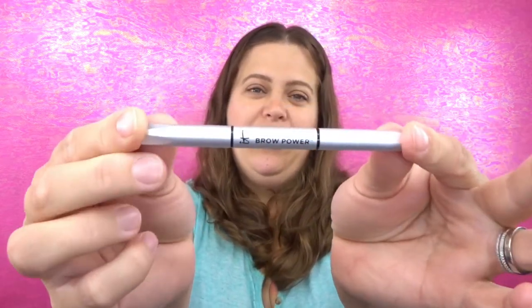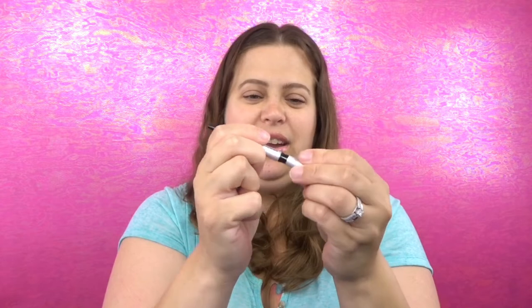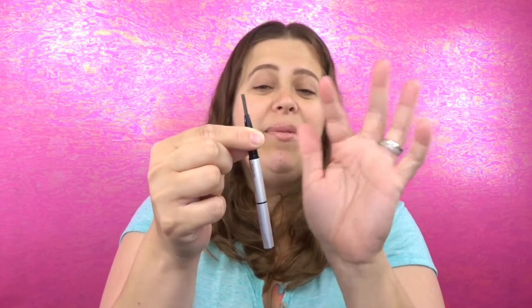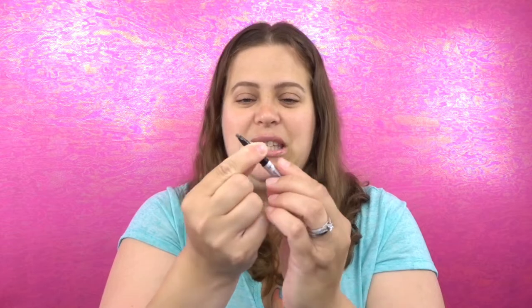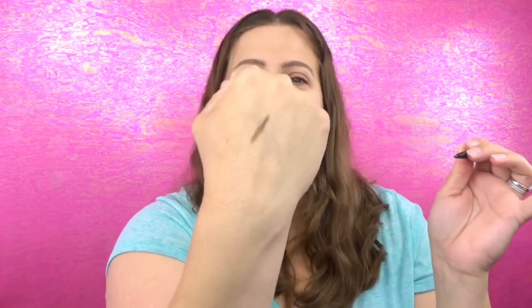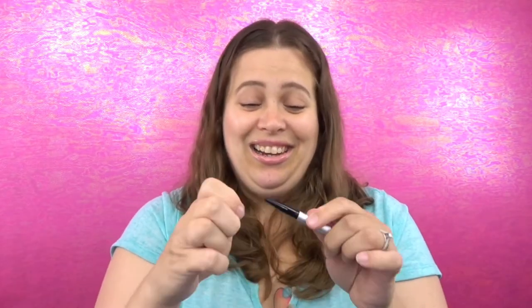It says 'IT Brow Powder' on one side and it gives you a little spoolie on the other end. It feels really expensive almost. You actually get a very good amount of product in here, which is exciting. Let me do a swatch — yes, I can definitely use that shade. That's going to be awesome. I cannot wait to test this out, I'm so excited!